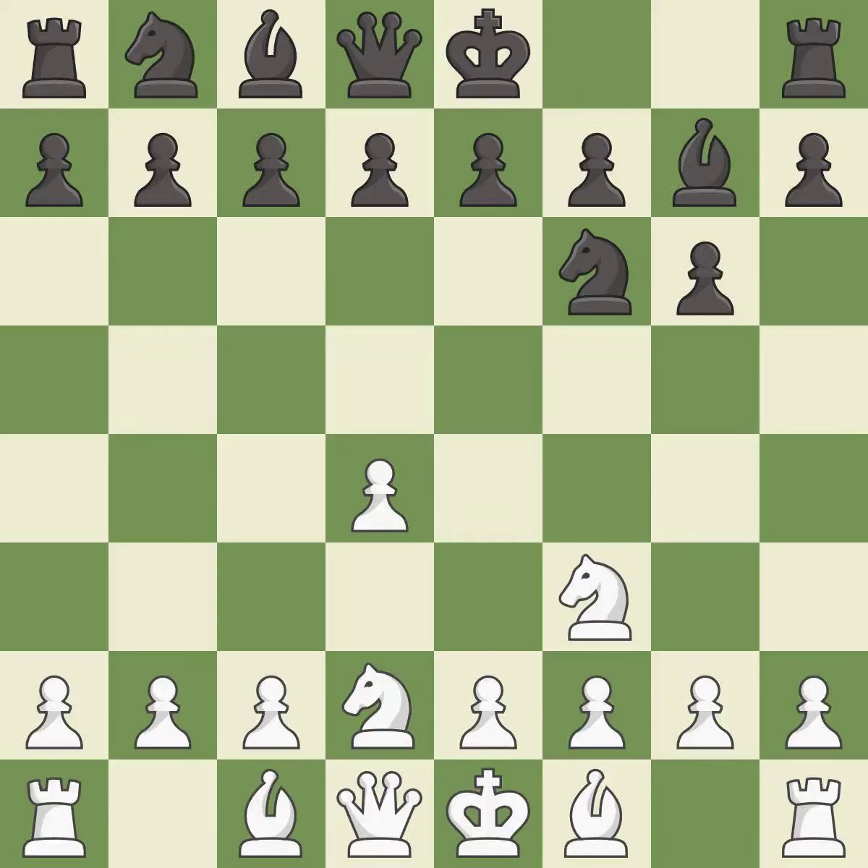This fianchettos the bishop by placing it on a powerful diagonal. The bishop is ready to be developed to an active square. This prepares the bishop for development.